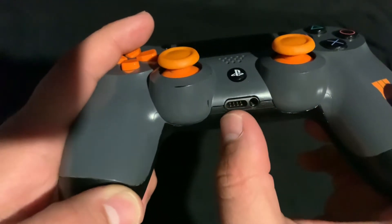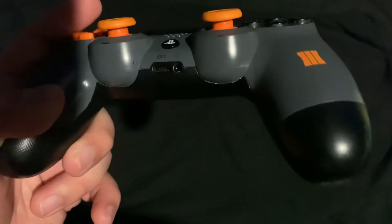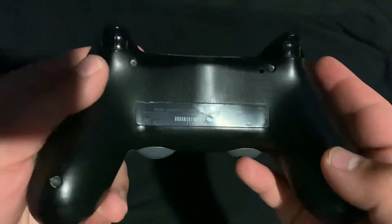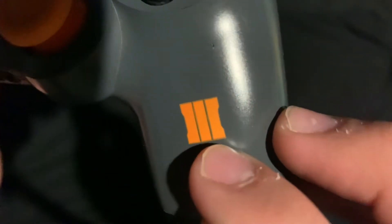This is where you put the microphone and the speaker — or rather, this is where the DualShock 4 back button attachment goes. As you can see, it's black and gray. And here's the back with the Call of Duty Black Ops 3 logo — the iconic logo itself.